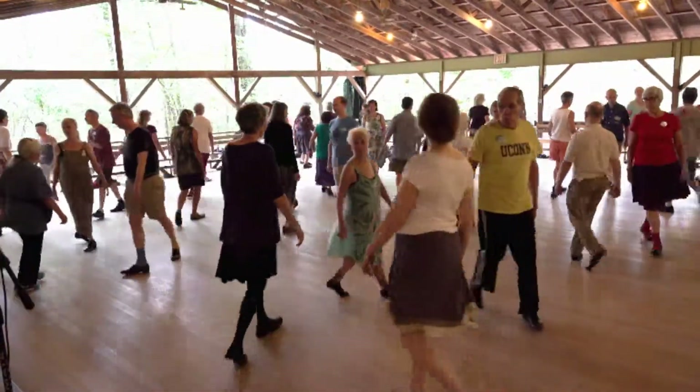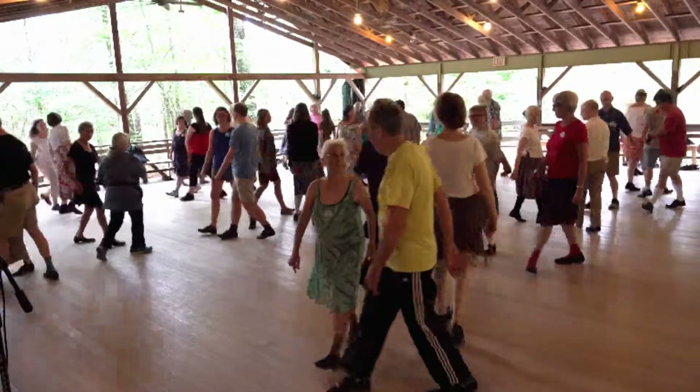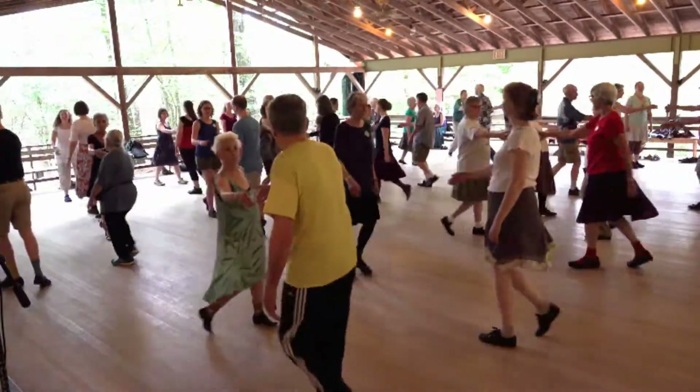Pass right, find your partner, turn single, face your partner, three changes.